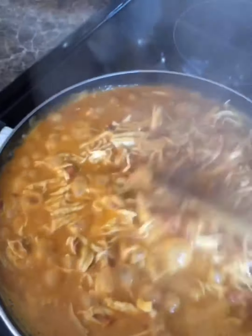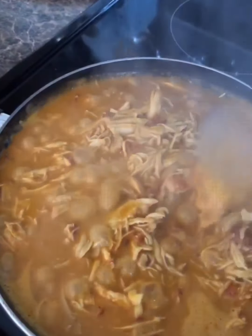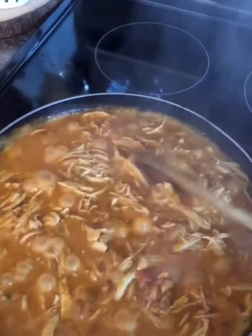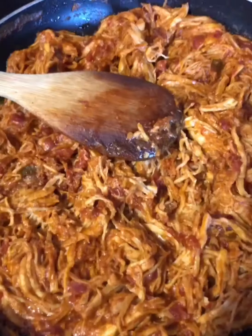I have a skillet on the stove and I'm going to put the chicken mixture in there. It's on high — I'm going to wait for the water to reduce down because I don't want my enchiladas to be too soggy. In the meantime, I'm going to start frying my corn tortillas a little bit, because that also helps with the enchiladas not being soggy.